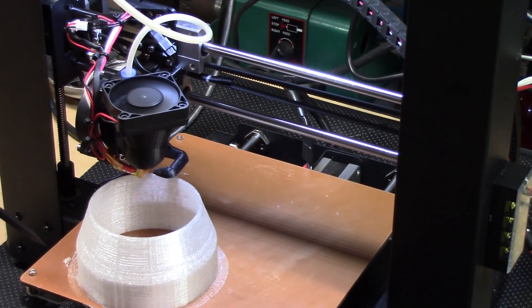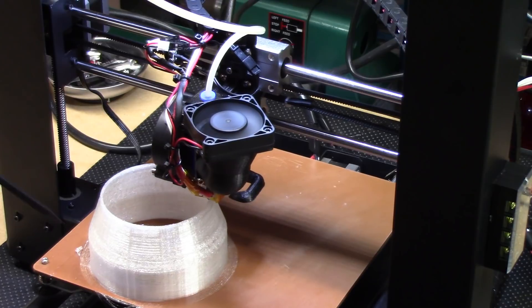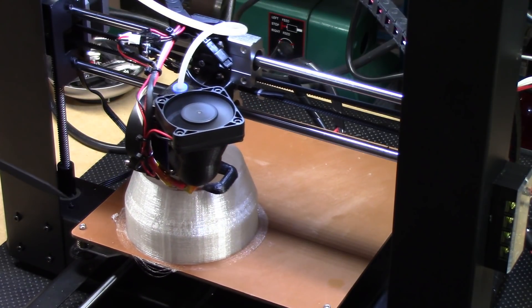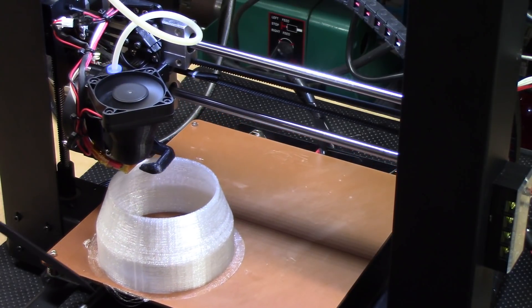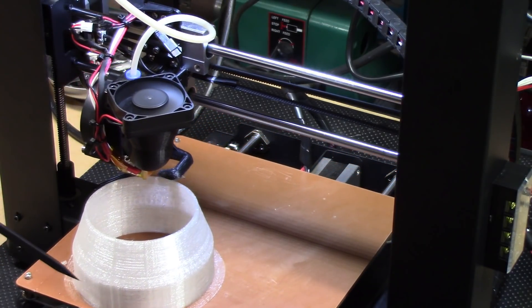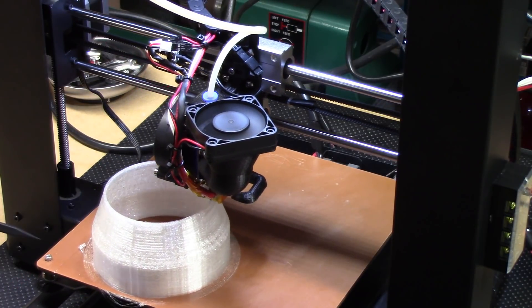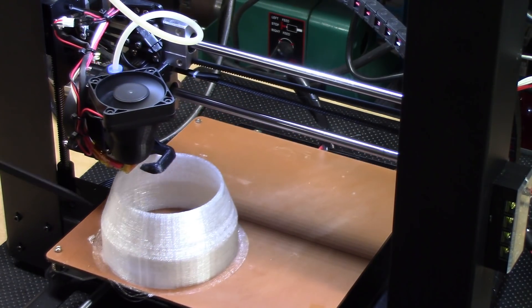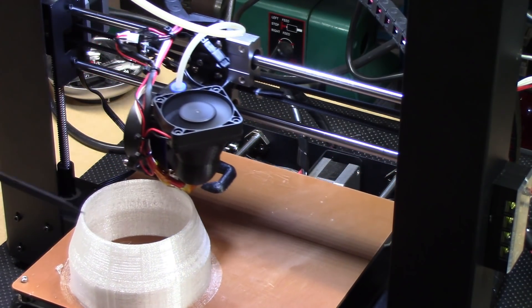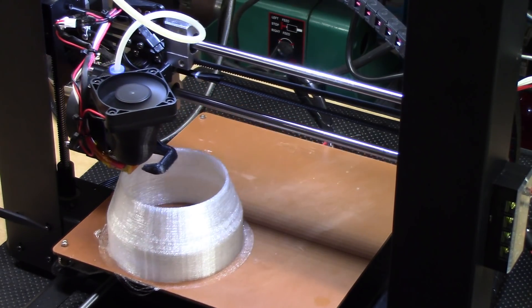Now you might ask why it's at this corner — I'm doing some slicer experimentation and this is a semi-failed version of that. It overlapped a little bit on the brim but the rest of it printed fine, so I just let it go. This is going to be an adapter for one of my laser cutters, so look for another video on that coming out soon.